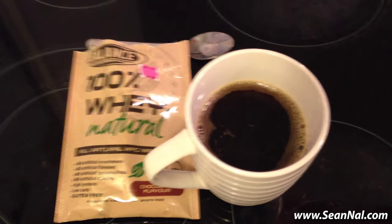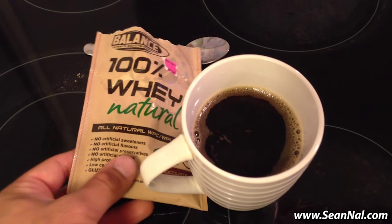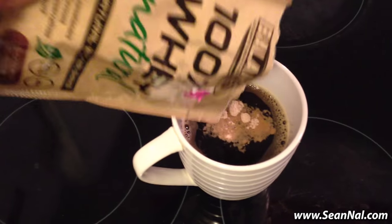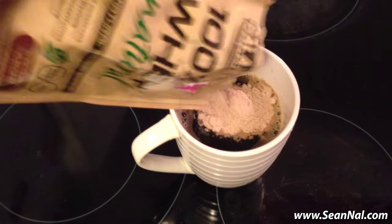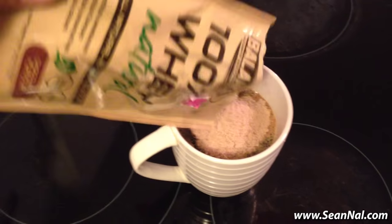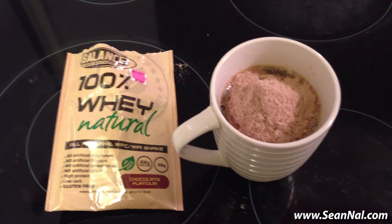I'm currently out of my normal tub of protein powder so I just picked up this packet here just so I can make this video for you guys. I'm going to try to pour this in carefully without spilling, but I'm trying to kind of balance the camera at the same time. So just dump the protein powder in there like so, and then you're just going to mix it together.